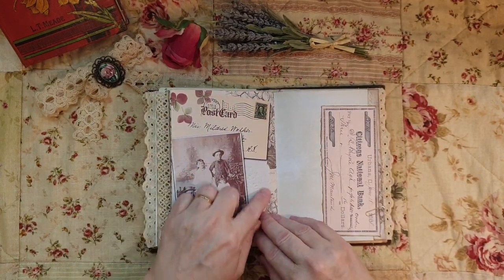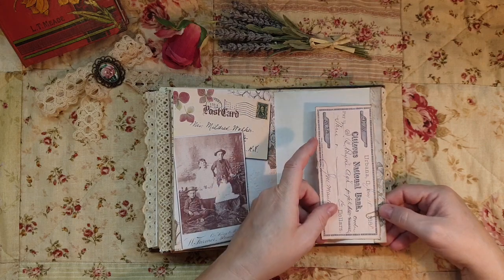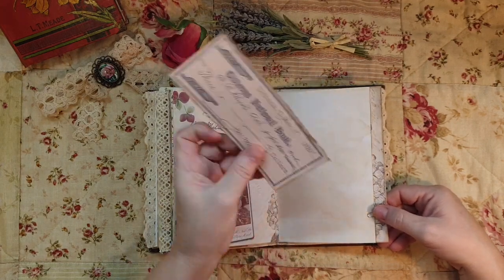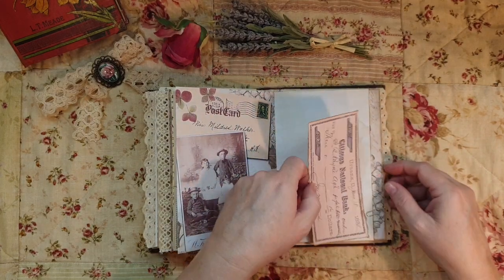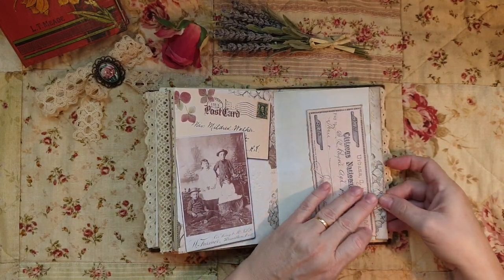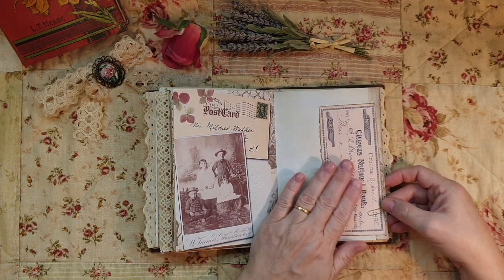Journaling space, family photo, and then this was in with the ephemera - I put it in with a paper clip because maybe this might be the check they used for their deposit on their first home. You can really use your imagination with this.